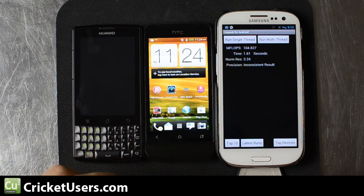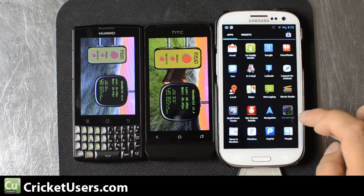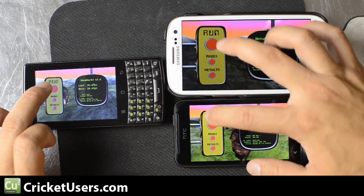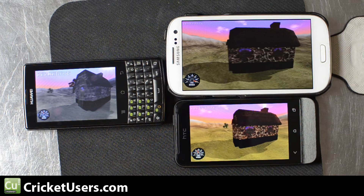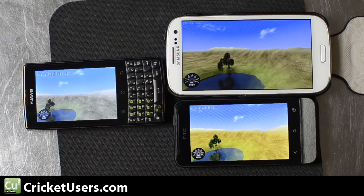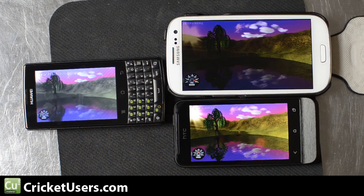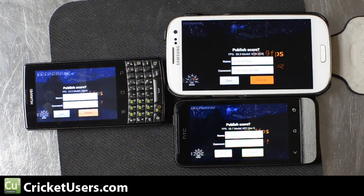The last thing we're going to run is Nenamark II. With this test, you should really be able to see the difference in color. The Galaxy S3 scored 58.9 frames per second, 28.7 on the HTC One V, and 25.5 on the Huawei M660.